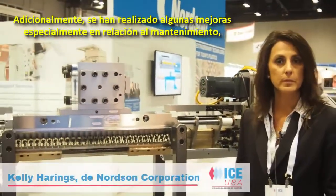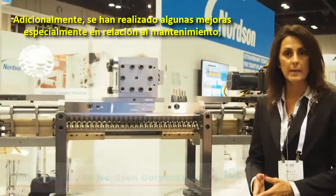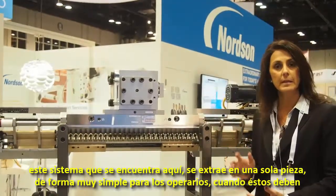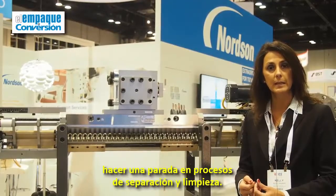In addition to this, we've also built in some very nice enhancements, especially when it comes to maintenance. This system here will come off in one piece, which is very easy to remove for operators when they have to do a shutdown and a splitting and cleaning process.